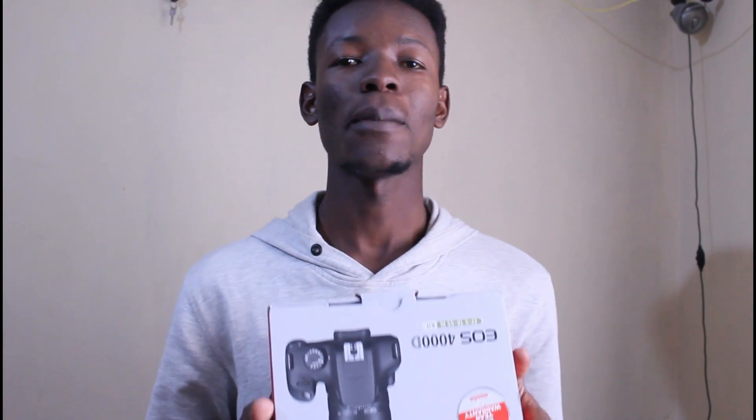Hello there! Are you seeing the 4000D camera? Are you planning to buy a 4000D camera? Here is what I got for you — the unboxing of the 4000D camera. Sit tight and watch. You'll get to decide if to buy the camera or not.